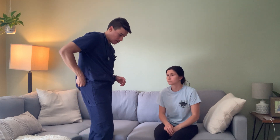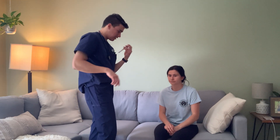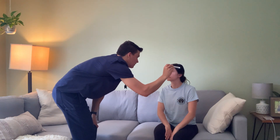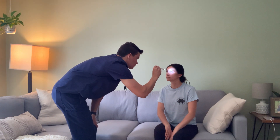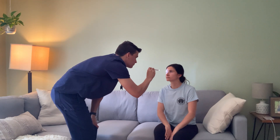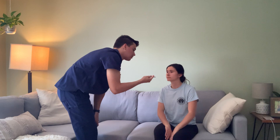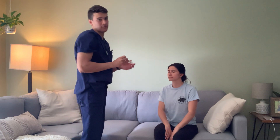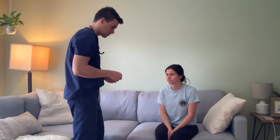Next we're going to be doing a pupils assessment. I have a pen right here, and you're going to look right at me. I'm going to shine this over your left eye. Just look straight at the pen. Pupils are equal, round, and reactive, and accommodating to light as well. So your neurological assessment checks out.